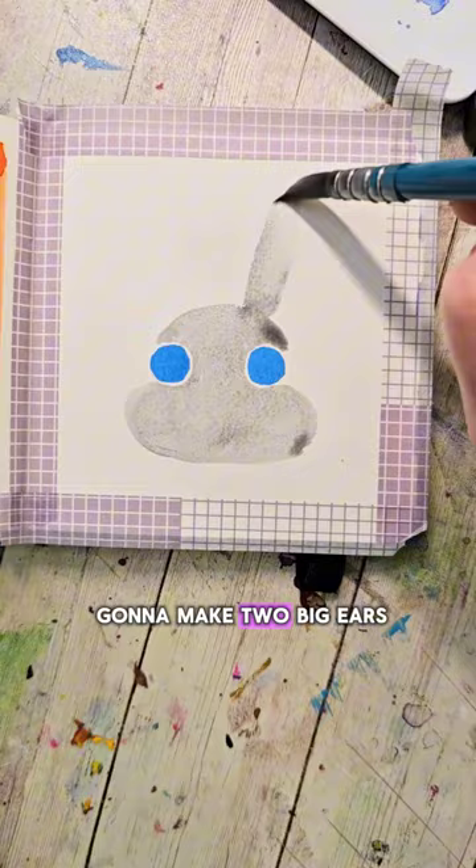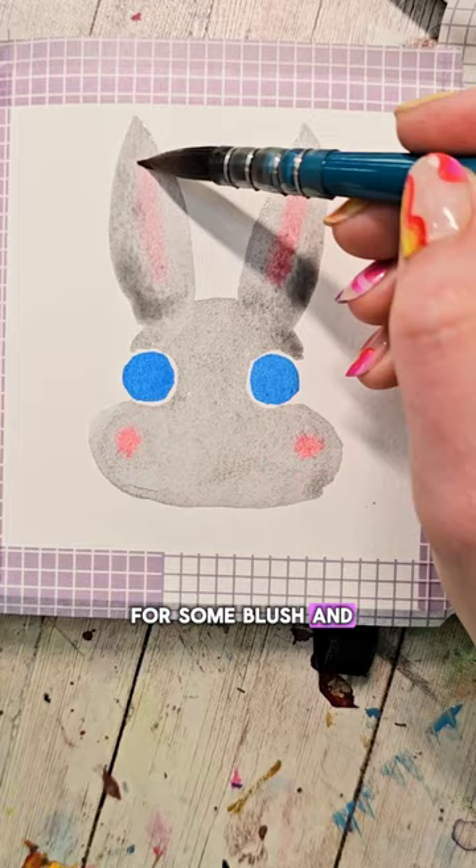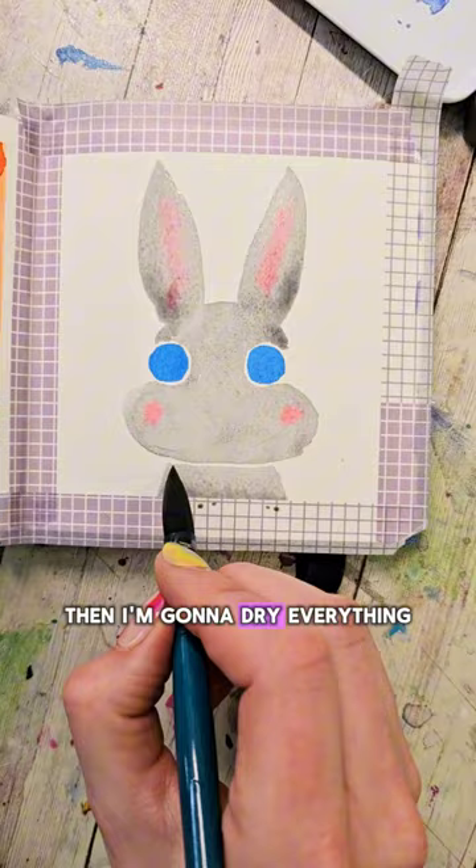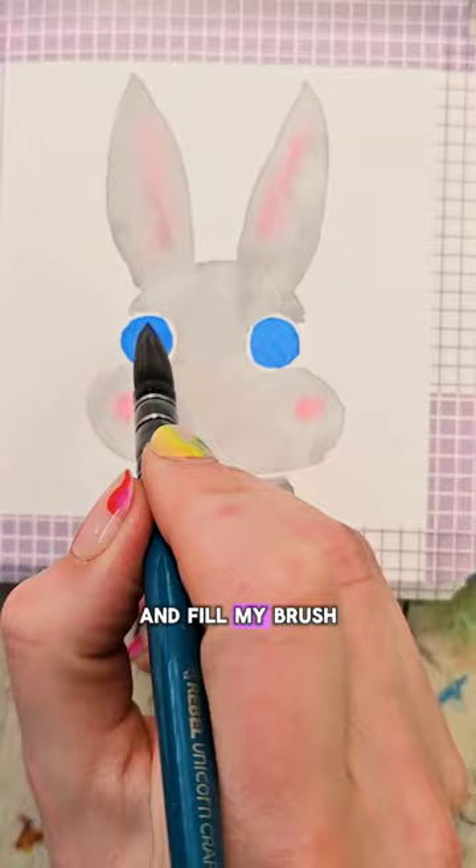I wash my brush and dip into some light pink. While everything's still wet, I drop that in for some blush and inside the ears. For the body at the bottom, I just make a little rectangular shape and add in a little bit of shading, then dry everything.